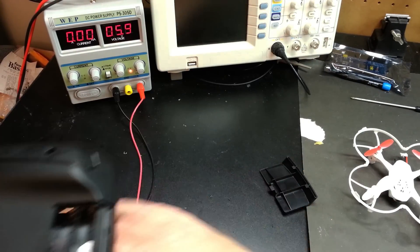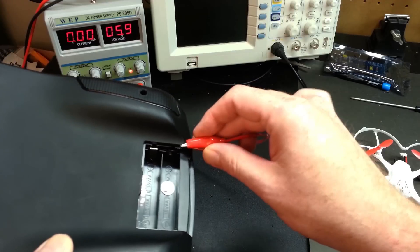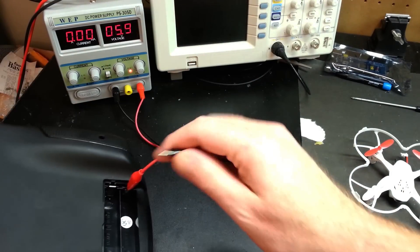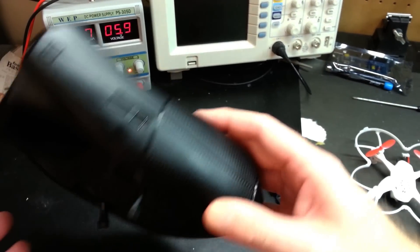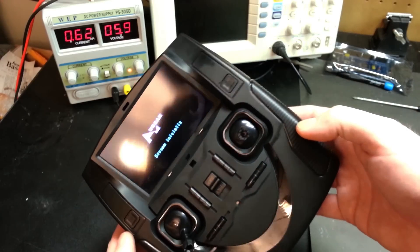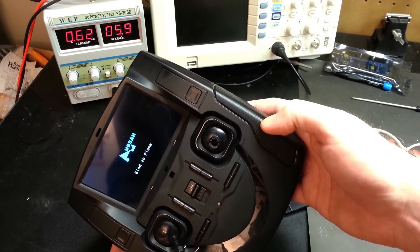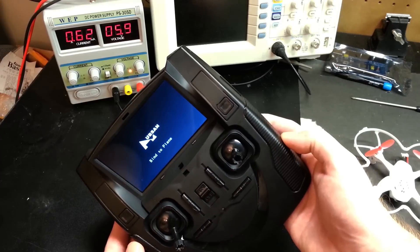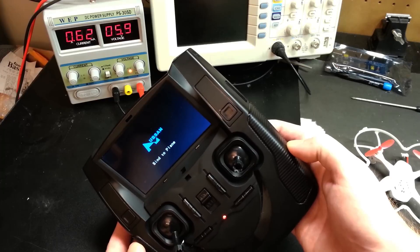First thing we want to do is see what this thing draws — and this goes the same for any transmitter. I've got it at 5.9 volts; it's normally supplied with 6 volts. Using a benchtop power supply you can measure the current easily. What I get is 0.6 amps steady, even when flying with a link to the quadcopter.